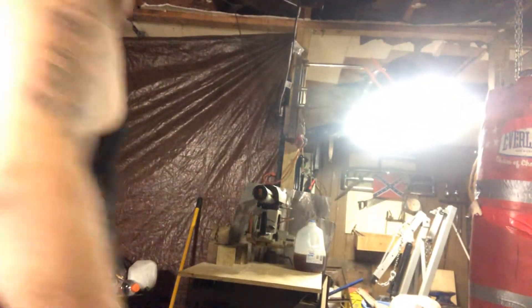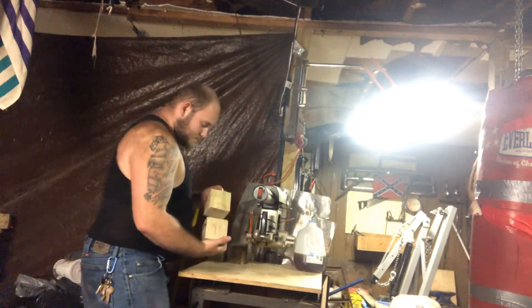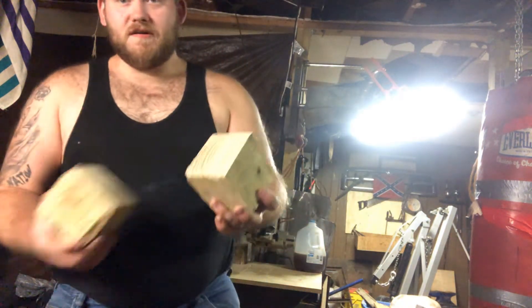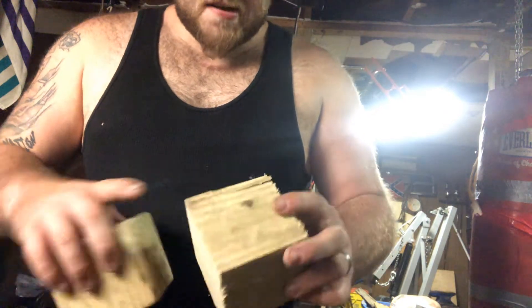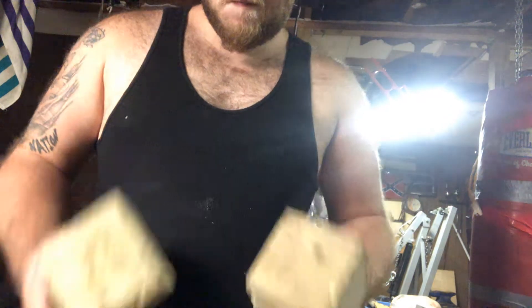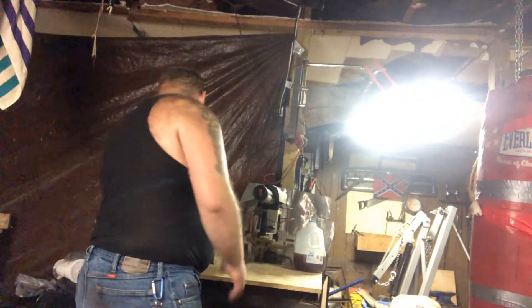I could probably take my router and really clean up the edges, take my sander and clean the faces up. The rest of them I have over here — these five I've already done a little bit of cleaning up. One of them has got a chunk out of the corner, but those are going to be rounded off anyways. A couple of them got a chunk taken out of the corner; they're all going to get sanded up and cleaned up a little more.